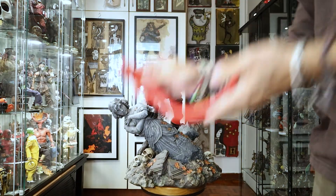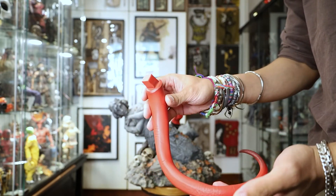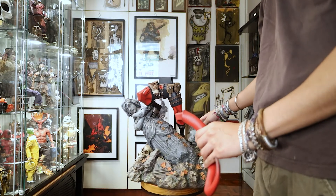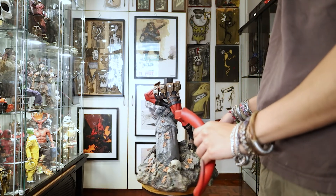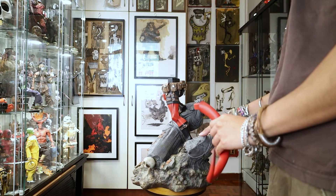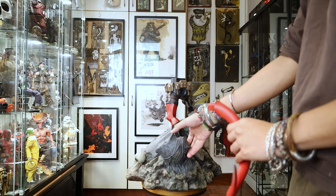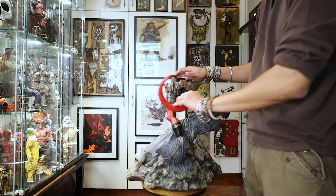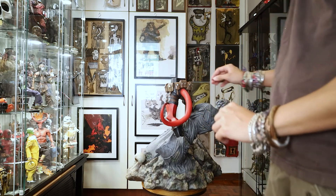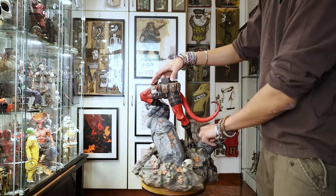Next up we have his tail. The sideshow one I have is more rubbery than this — this is more hard plastic, hard ceramic. It will break if you drop it. There's a hole in his butt and you just plug it in and he's good to go. Everything is magnetized so you don't have to worry about it falling. That's his tail.